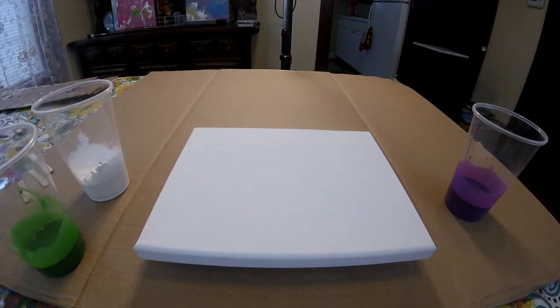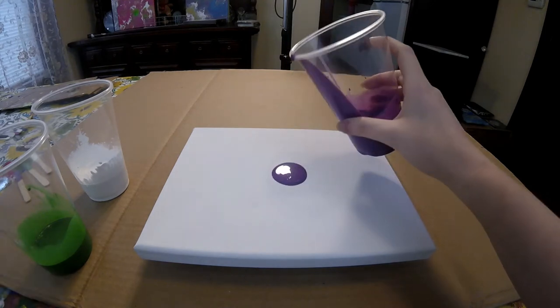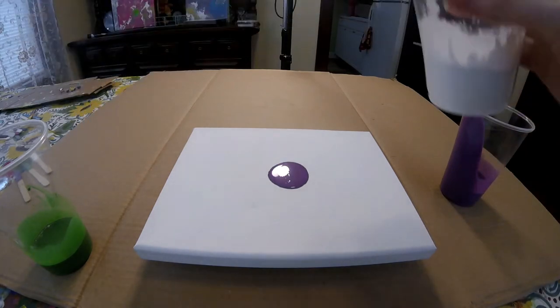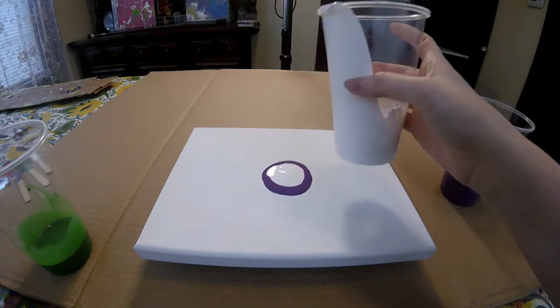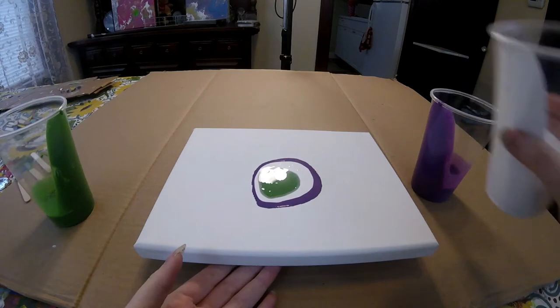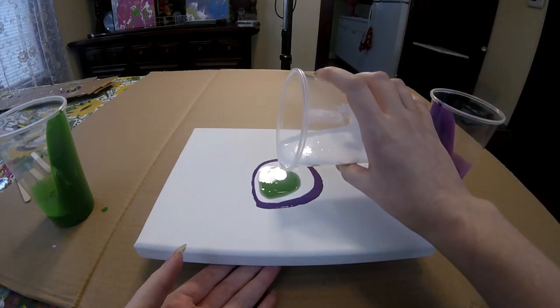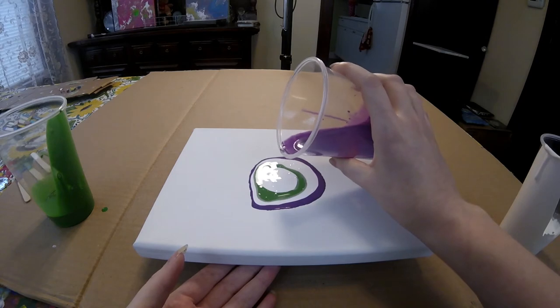With that being said, let's just jump right into it. I think I'm going to separate the green and purple with the white in between. So let's do some white, some green, white, and some more purple.